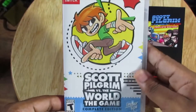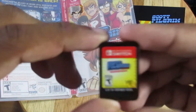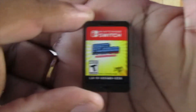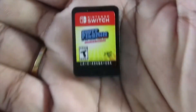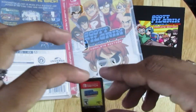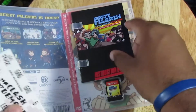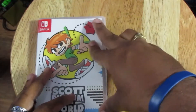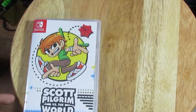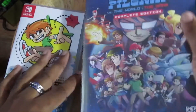And of course, last but not least, we got the game cartridge itself. Just trying to see if it's focusing. There we go — Scott Pilgrim vs. The World Complete Edition. I can't wait to play this. After I'm done with The Great Ace Attorney, I'm going to start playing this. I still have a bunch of other Switch games I haven't gotten into, but this is a pretty awesome collection.